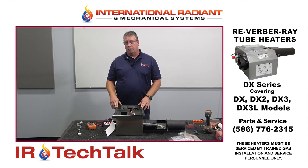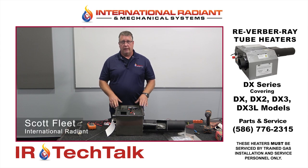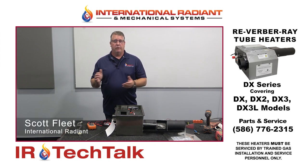If not, be sure to call us at the number listed and we'll be sure to help you out over the phone. That concludes today's tech session — again, thank you for your time.